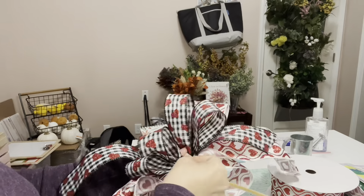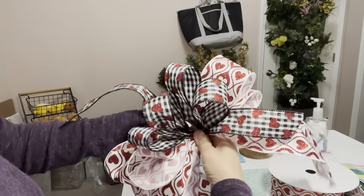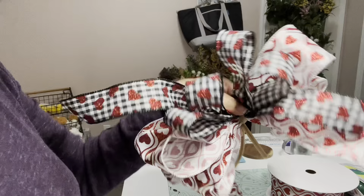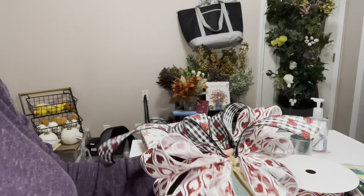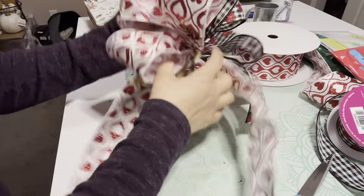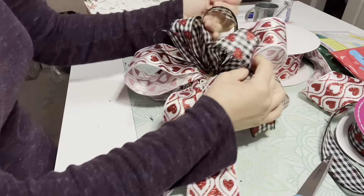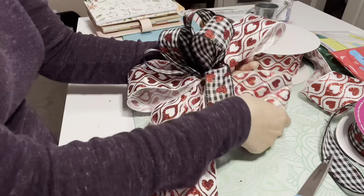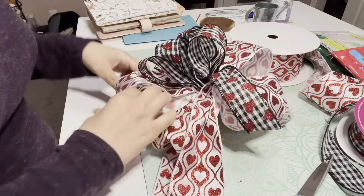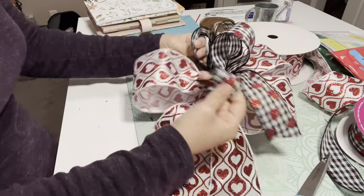It's a total of four loops and I will be adding it to the first bow. You can add as many bows as you wish and it will look very beautiful with different kinds of ribbons. Make sure the ribbon at the bottom is wider than the ones on top. Now we're just going to fluff the bow and rearrange it the way you like it.